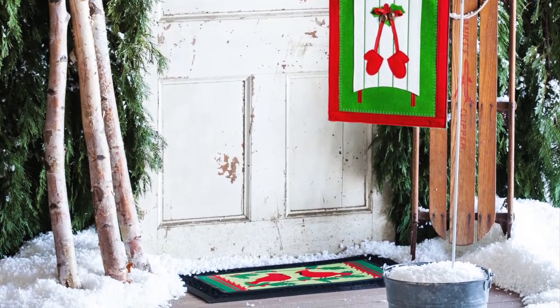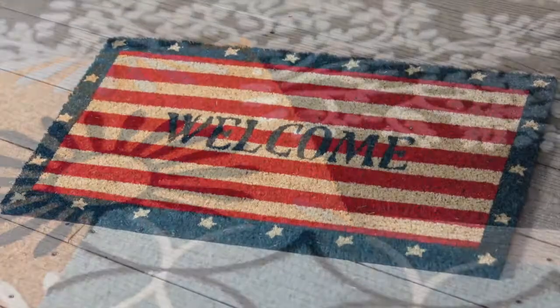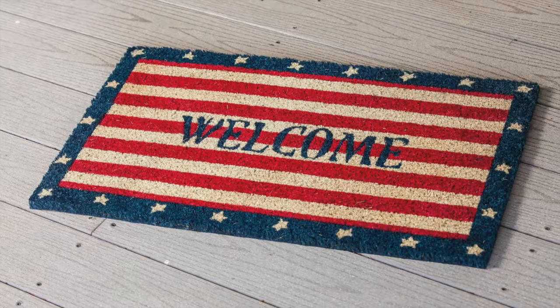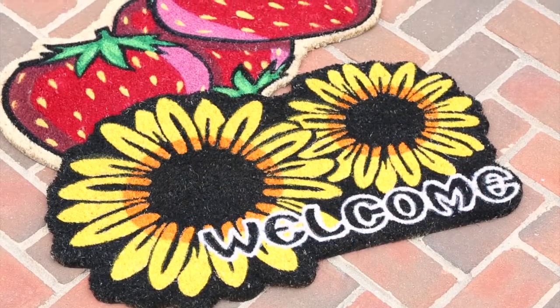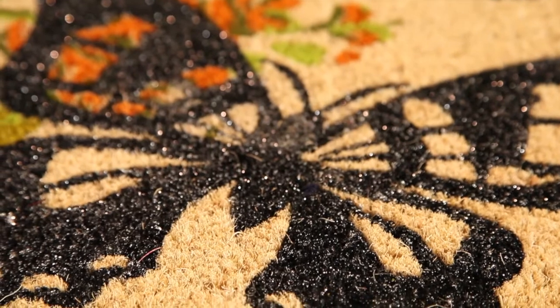Our coir mats, made from the husk of coconuts, have the most traditional appeal of our mat selection. We also offer shaped coir mats and embellished mats with flocking and metallic glitter accents for added texture.